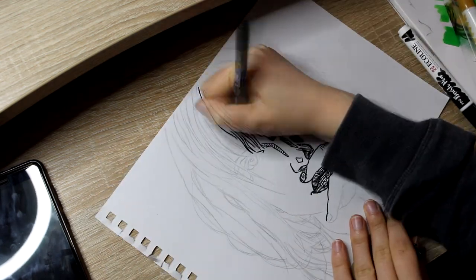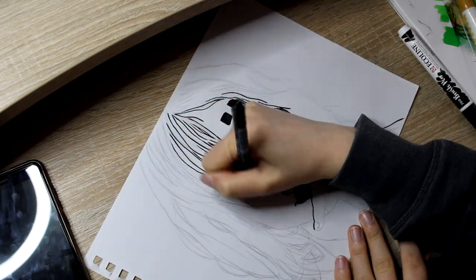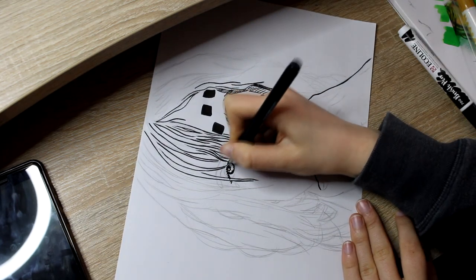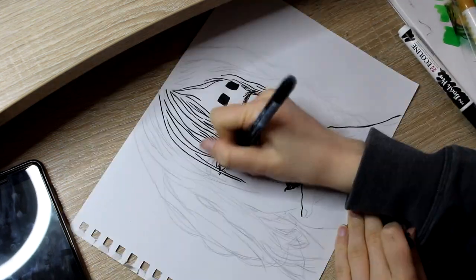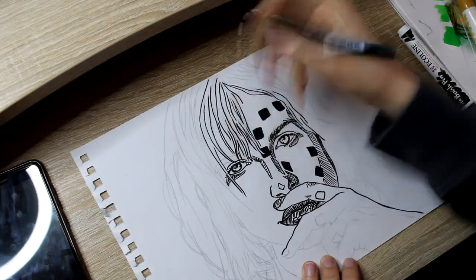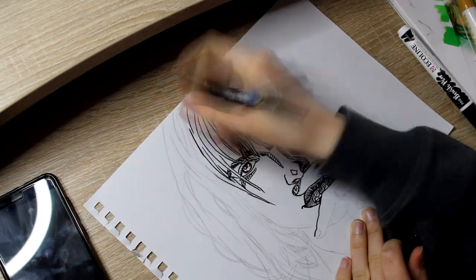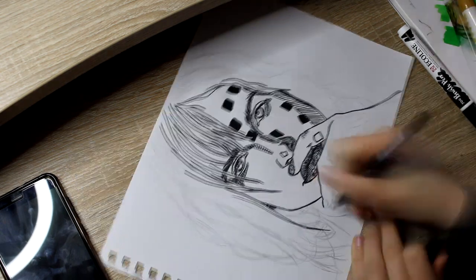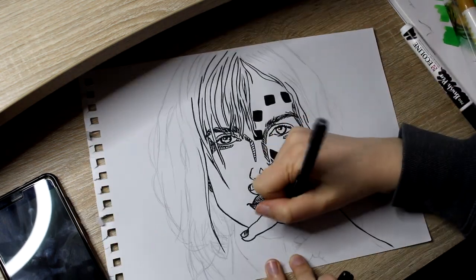You can see the more interesting part, I guess. So this kind of video is new for me, so I did have some technical issues. As you saw there, it cut out a bit of my progress. But the rest should be fine.